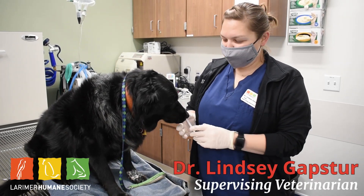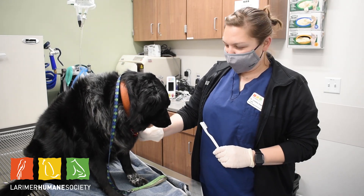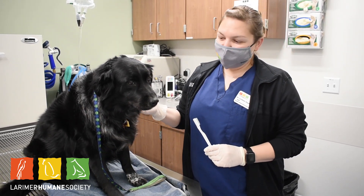I'm Dr. Gaffster with Larimer Humane Society. I'm the supervising vet here. This is Ellie — she's gonna help us show how to brush teeth today. Dental care is a really important part of caring for your animal.